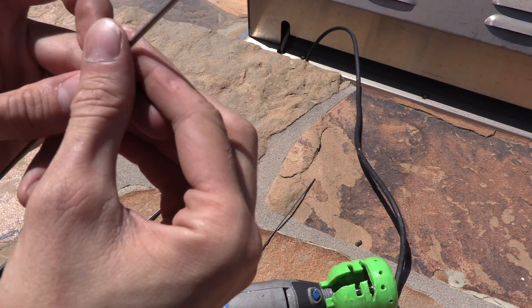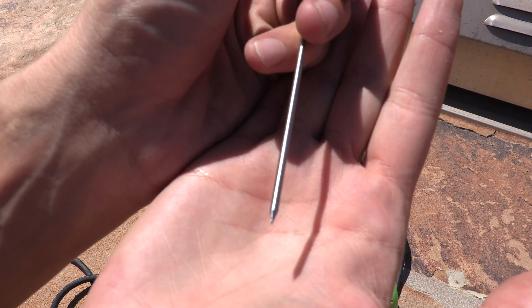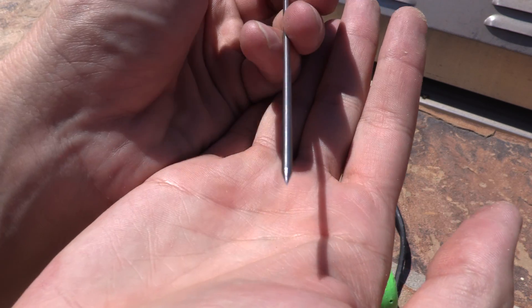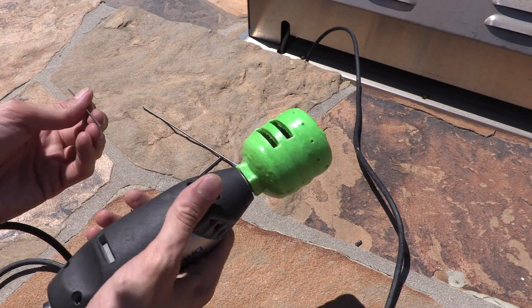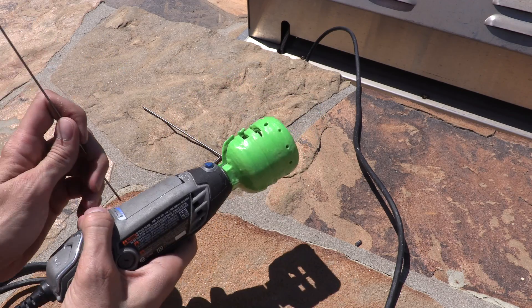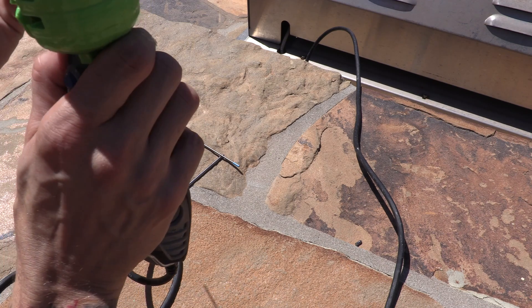Alright, so there's our first one — you can probably see that's got a fairly nice point to it. Go to the 1/16" — that's a really nice sharp point.